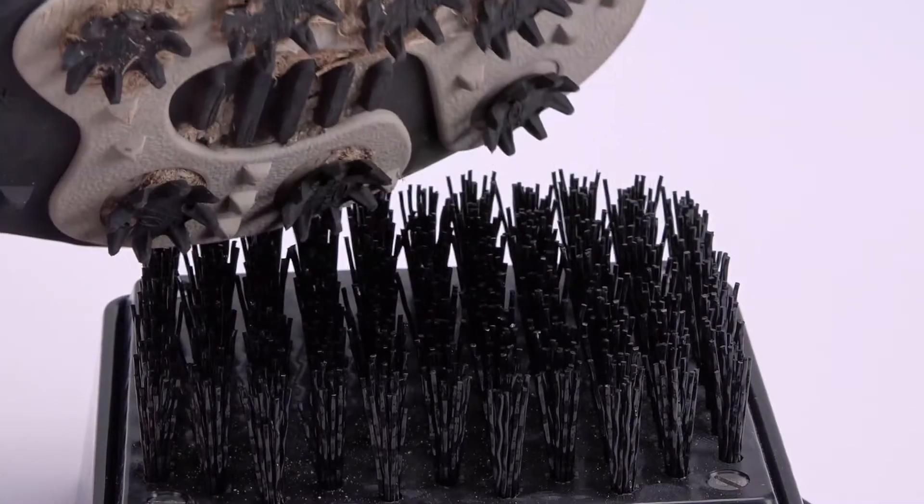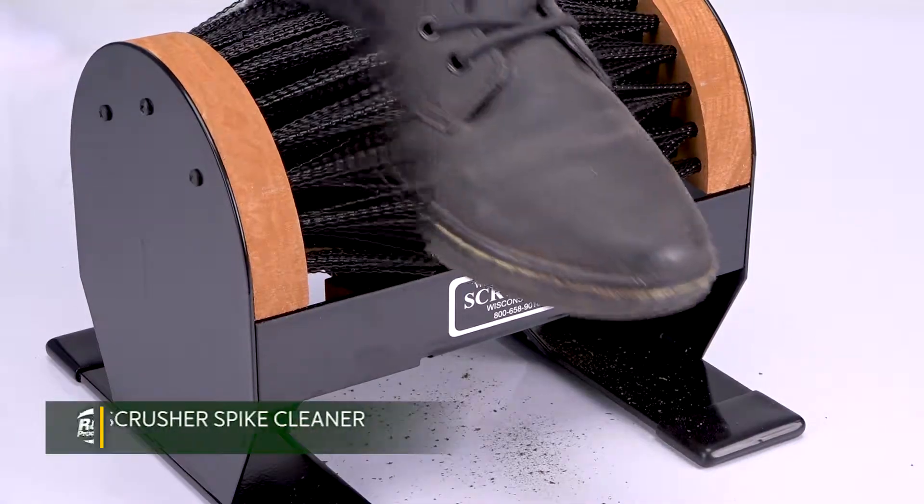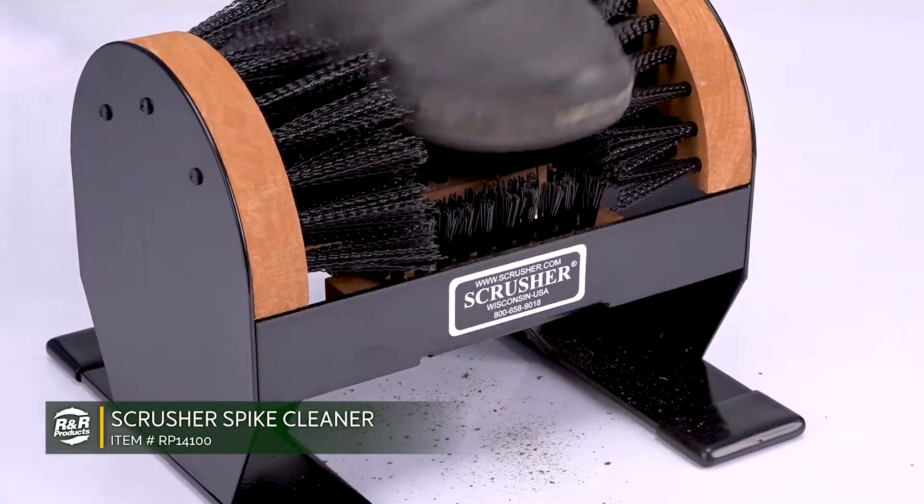Clean golf shoe spikes provide golfers better traction during play. Having clean shoes also means not dealing with unwanted dirt or grass in your car or office.